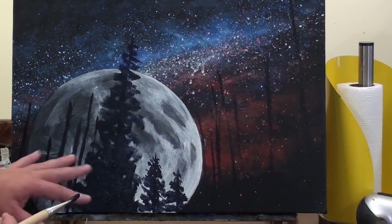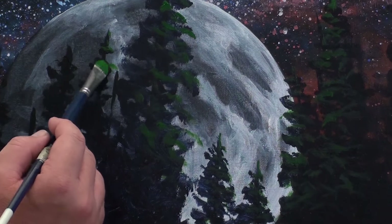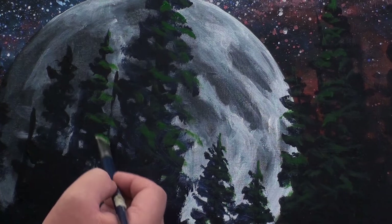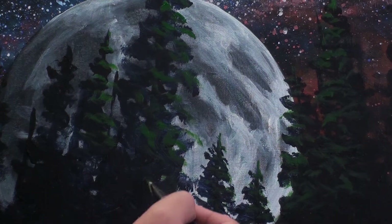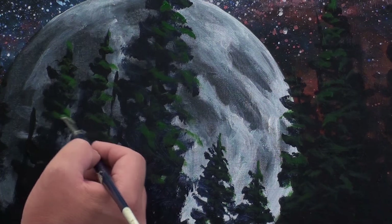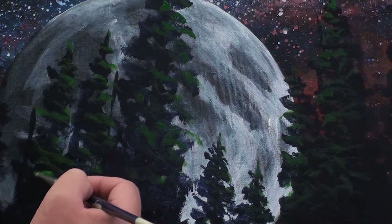To add a bit of dimension to the trees I'll use a low key green to add a little bit of highlights into each tree. But I'm keeping them really low key because I don't want the trees to compete for attention with the night sky. The night sky is the focus point in this painting.